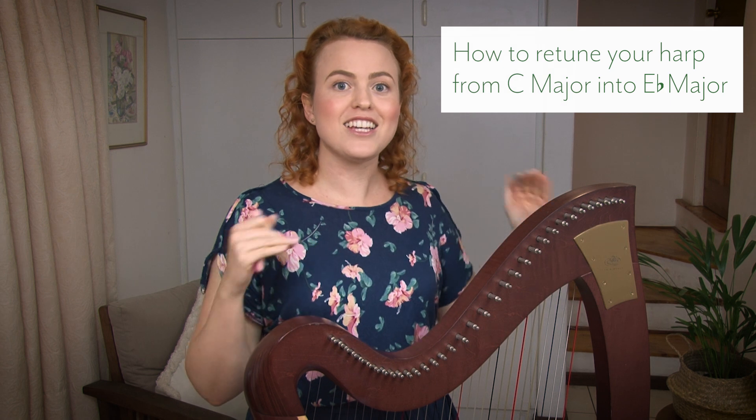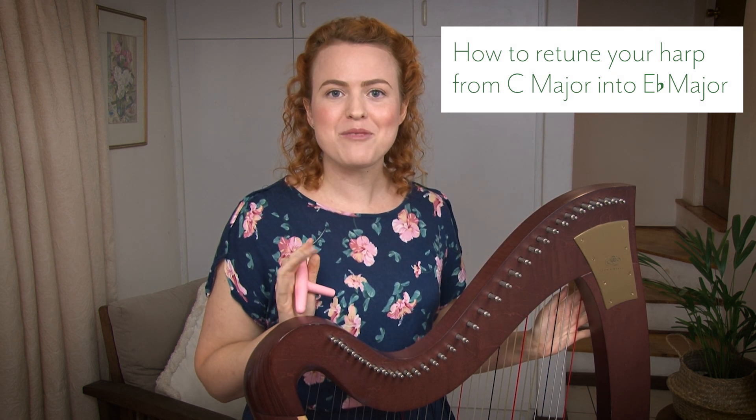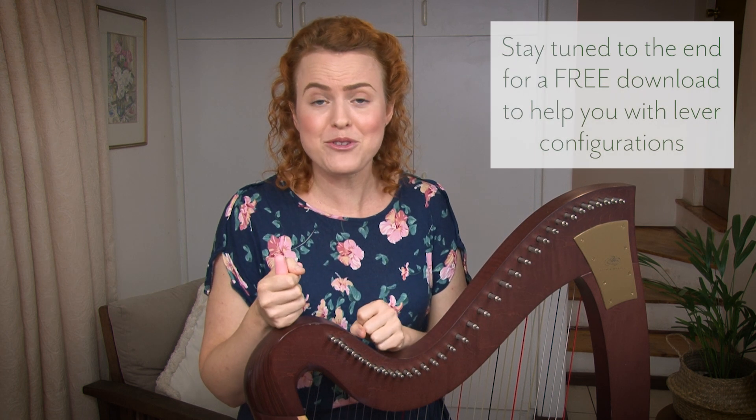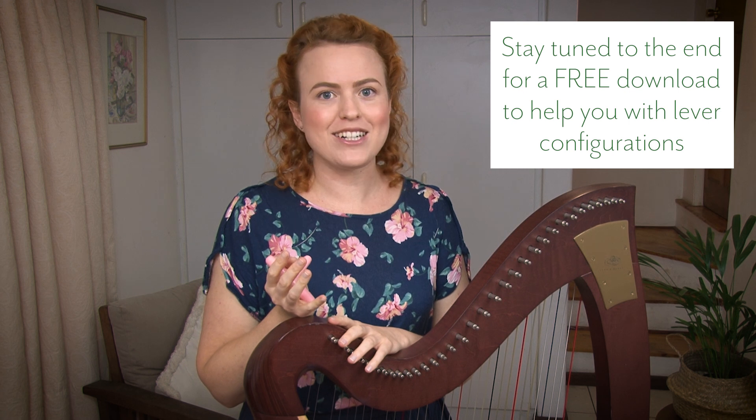We're talking about changing your harp's tuning from being in the key of C to now being in the key of E-flat, and I just want to start out by saying don't worry or stress about this. It's not such a big deal. It's not going to hurt your harp, it's not going to be a bad thing, and it's not even going to take that long. I'm going to take you step by step through the process.